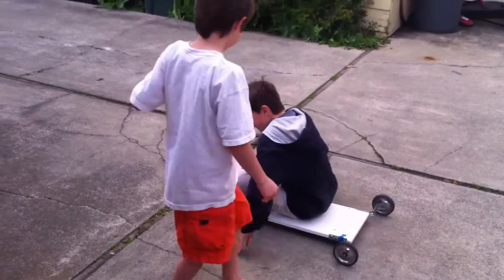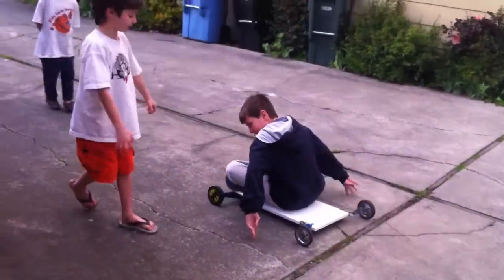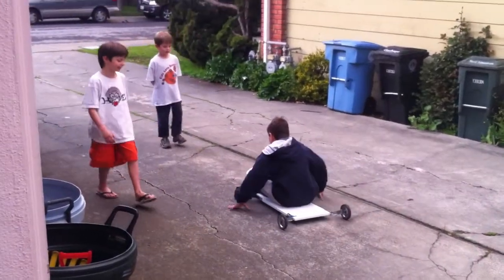Careful. Watch your hands. This is what I do it for. Yeah, that's good. That's good.